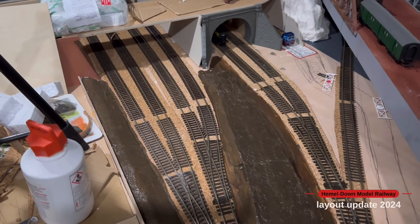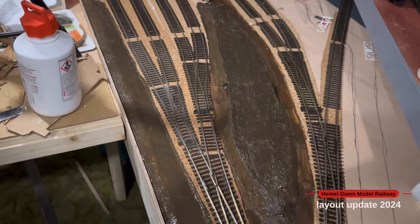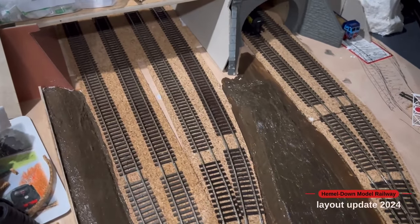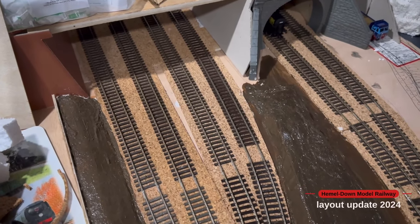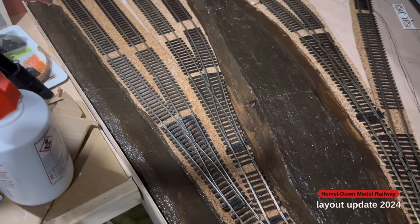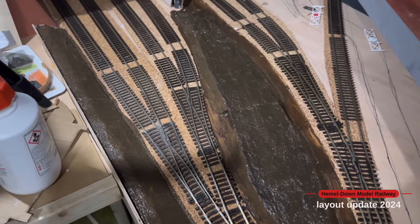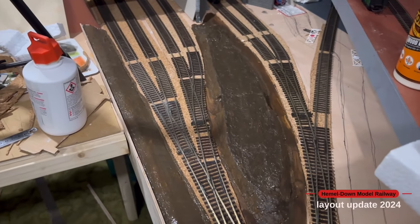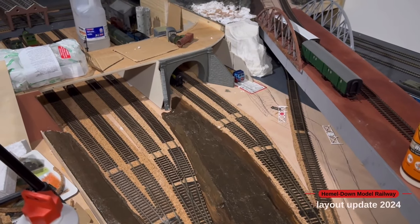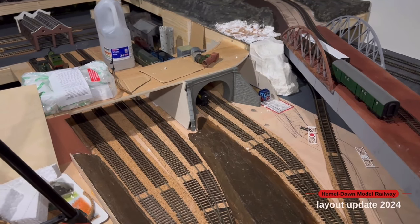I've added a layer of raw umber over the top to seal it all in, and then I can start with some track weathering. I use a brown acrylic on the track to tone down the black and make it look more like wood. It doesn't matter if any brown overspray gets on the surrounding sections because that's where there'll be static grass and scatter to make the embankments. I'm now waiting for the back piece to dry and have started making more templates for the corner to get all the plaster card done.